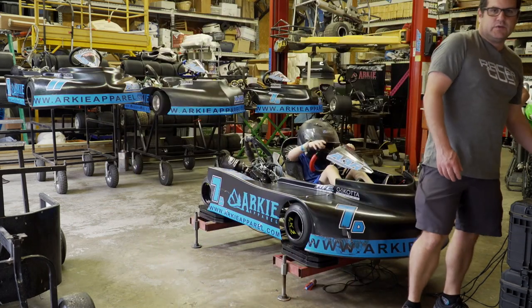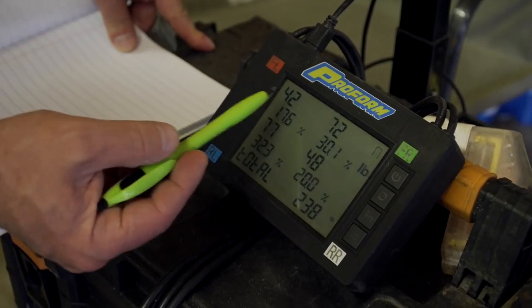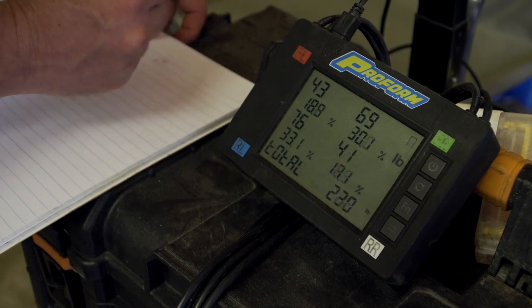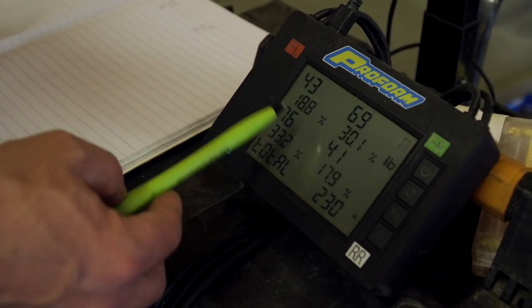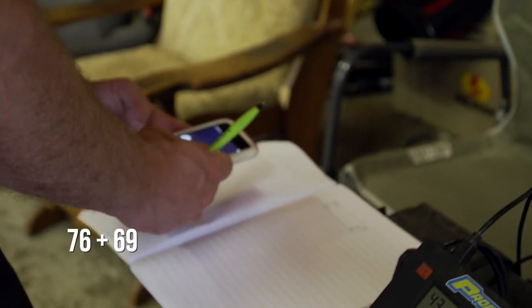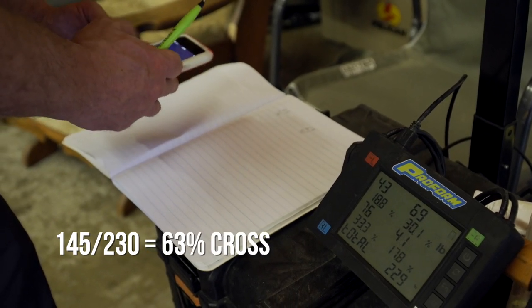Now we can come over to the pad and we can kind of see what the percentages are. If you've never scaled a race car before, there's basically three percentages. We want the total weight, but we're looking at the left side, the cross, and the rear. This is our left front: 43. Right front: 69. Left rear: 76. Right rear: 41. So our total is 230. To get our cross, we're going to add left rear plus right front: 76 plus 69 is 145. Then 145 divided by 230 gives us 63% cross.